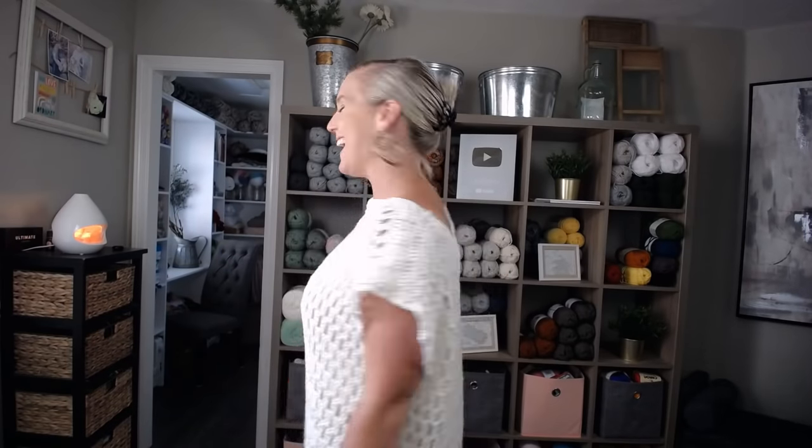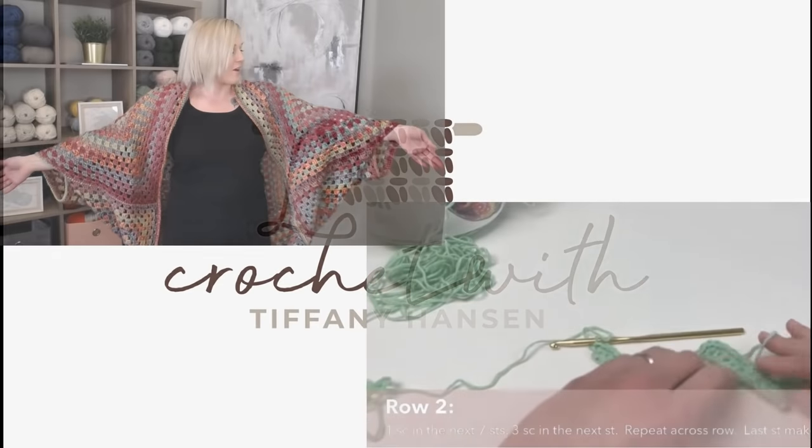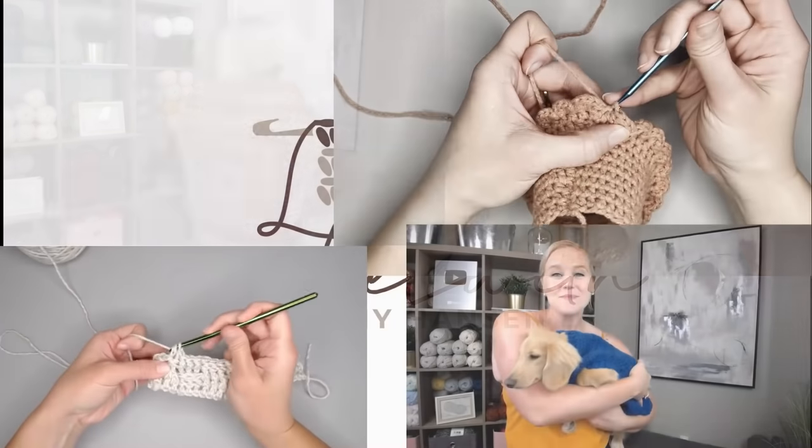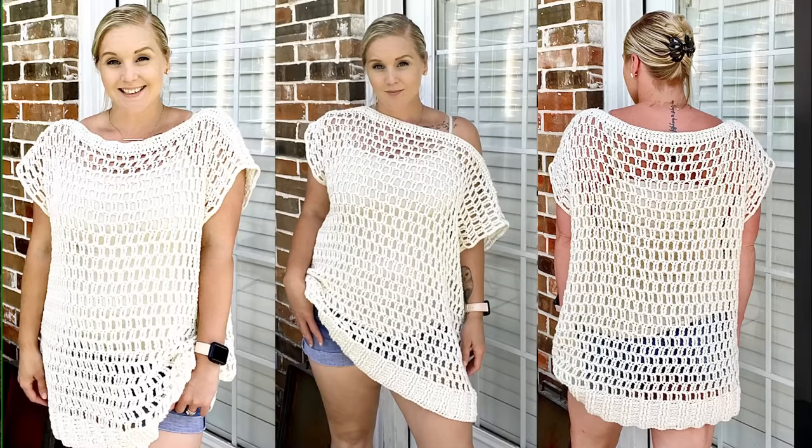Hi guys, welcome back to my channel. My name is Tiffany Hanson. Thank you so much for joining me today. In this video, I'm going to show you how to make this Tiffany top. It is my very own creation and I am so excited to share it with you because it is my very first top. The fact that I would literally go to the store and buy this and yet I was able to make it with my own two hands is just blowing my mind.